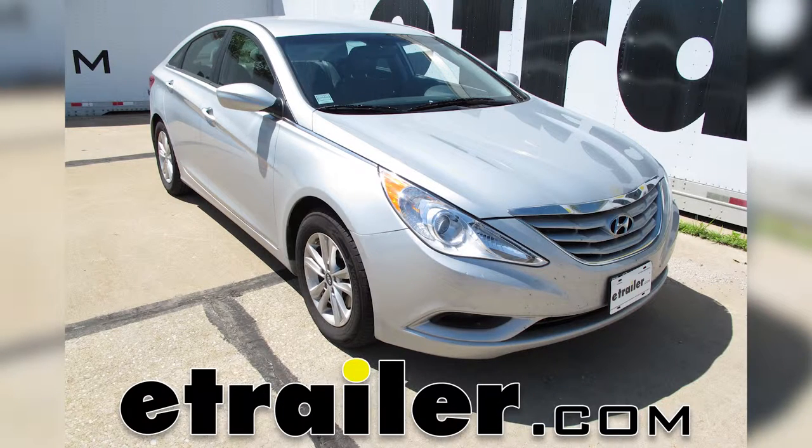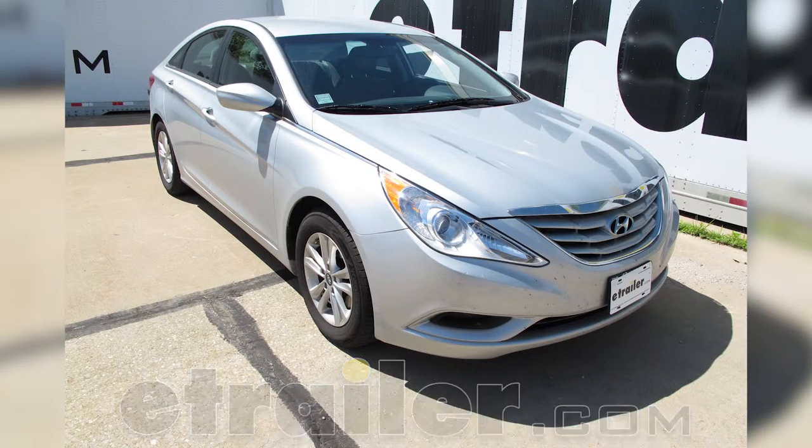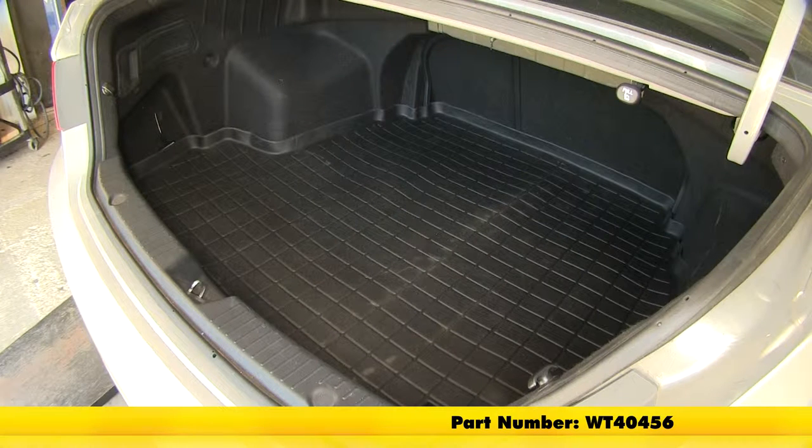Today is the 2012 Hyundai Sonata. We're going to show you the WeatherTech Cargo Liner in black, part number WT40456.